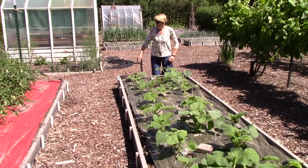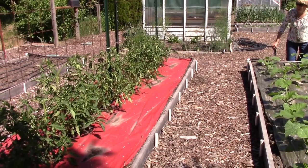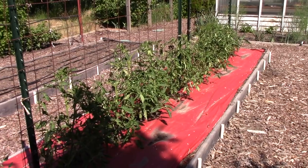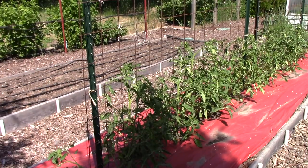In the next bed I've got tomato plants — primarily paste tomatoes for making sauce and ketchup, but I also have a new type, a beefsteak from Burpee called Atlas Hybrid. And in the last bed, it's empty right now but we'll be planting corn there in a few weeks.